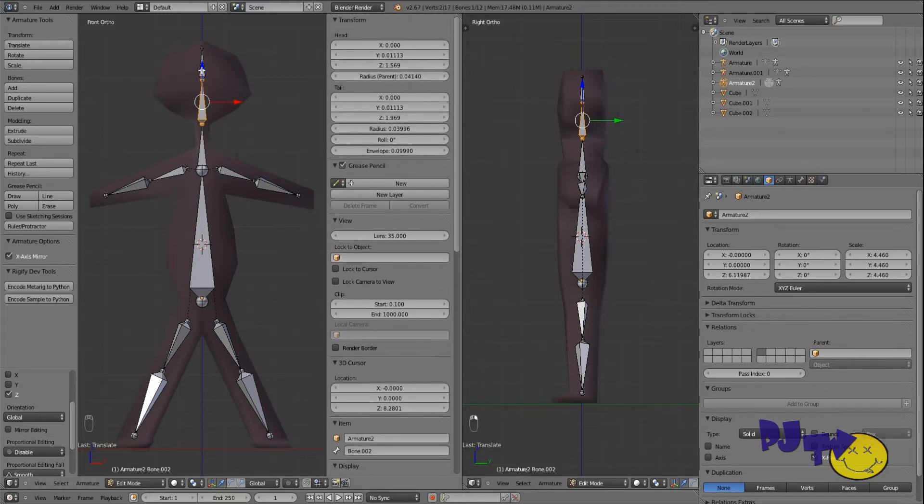Now I'm going to set the roll to zero on all of them, if they aren't already. These ones should be fine. Let's check — both neck, left and right side, both arms, both legs. Select each one and set roll to zero.